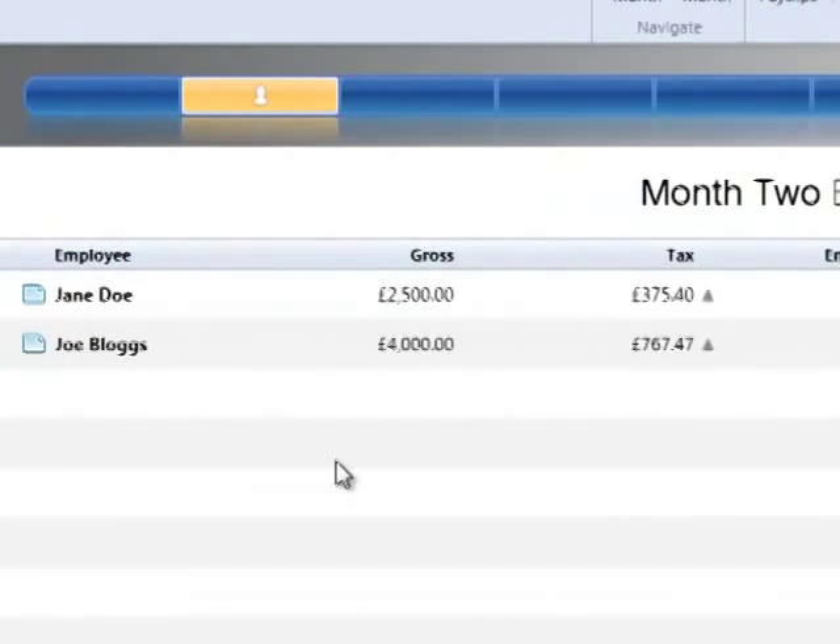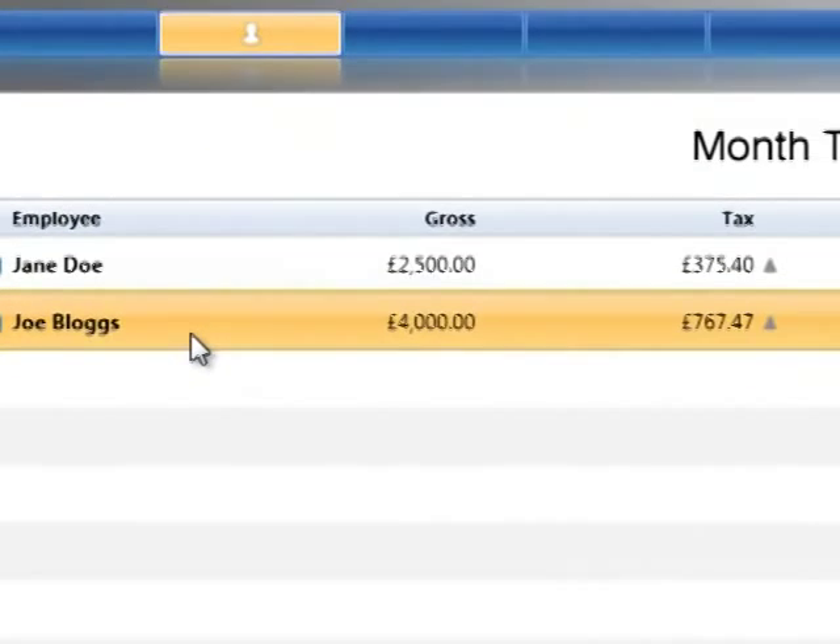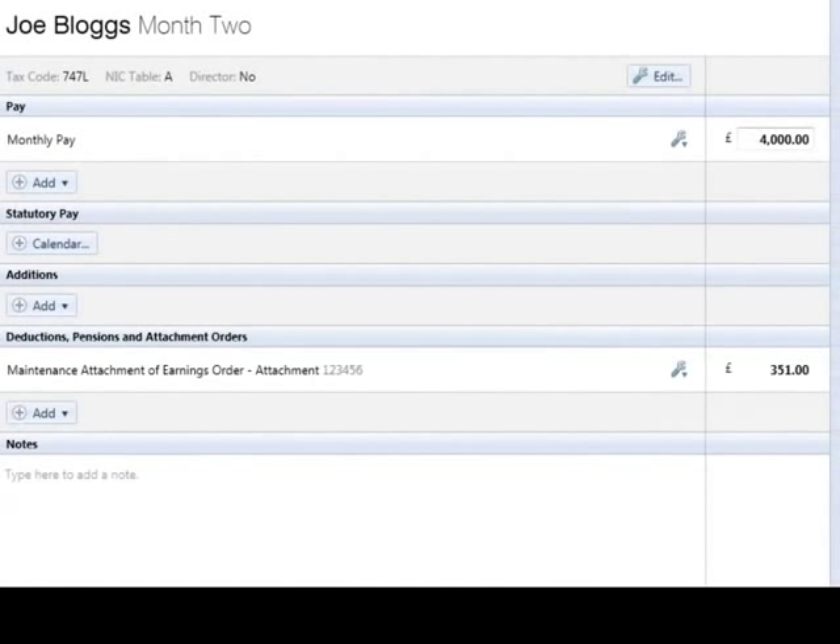In this tutorial we will demonstrate how to issue a P45 to an employee ceasing employment. Firstly, process their final pay period in the normal way, ensuring that all amounts owing to the employee are accounted for, for example, holiday pay, back pay, etc.